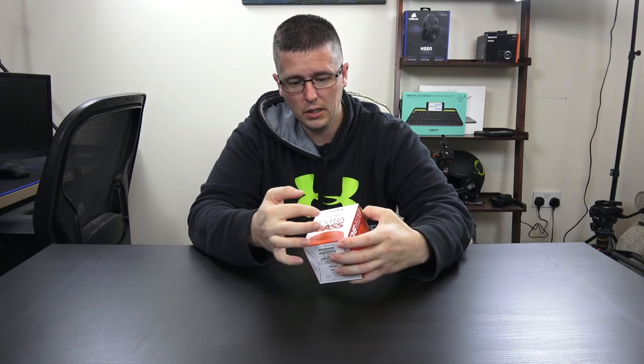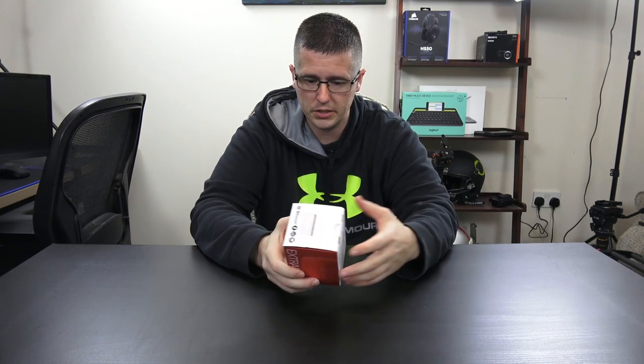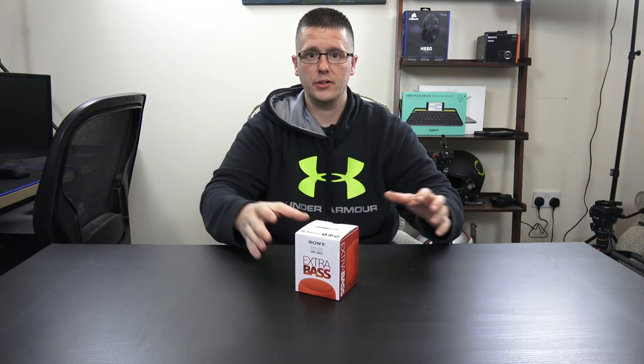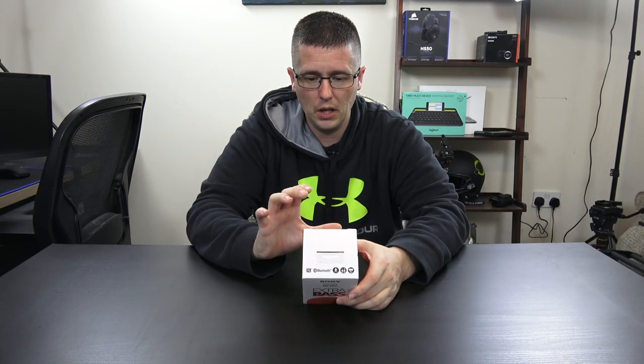Going around the box, you've got some branding on the front, logo, model number, things of that nature, a picture of the speaker on the side. This comes from the Extra Bass line, so it should have some pretty decent bass and pretty decent sound — it's a Sony product. There's a whole range of these SRS XB line of speakers, and you can add them all together to basically create a home theater system.